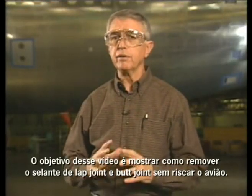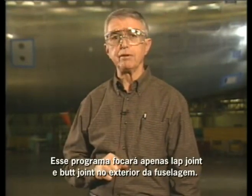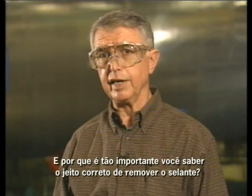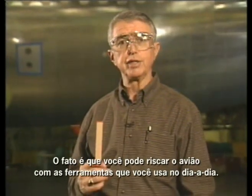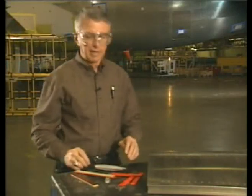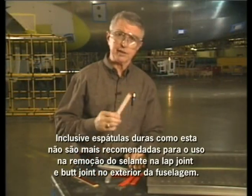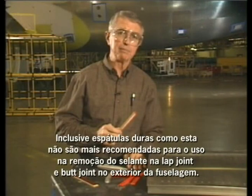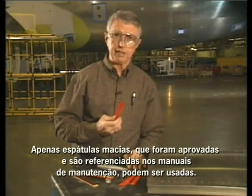That's why it's extremely important that you don't scribe the skins. The purpose of this video is to show you how to remove sealant from the lap and butt joints without scribing the airplane. This program will focus only on lap and butt joints on the exterior fuselage. You have the potential to scribe the airplane with the tools you use every day. Here's a photo of an actual in-service 737 lap joint that was scribed during the removal of sealant. For this reason, knives are not to be used to remove sealant. Even hard scrapers are no longer recommended for the removal of sealant from lap and butt joints on the exterior fuselage.